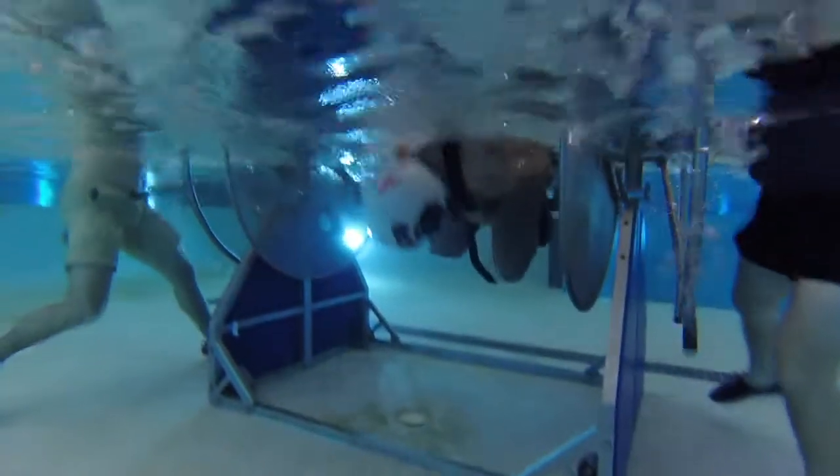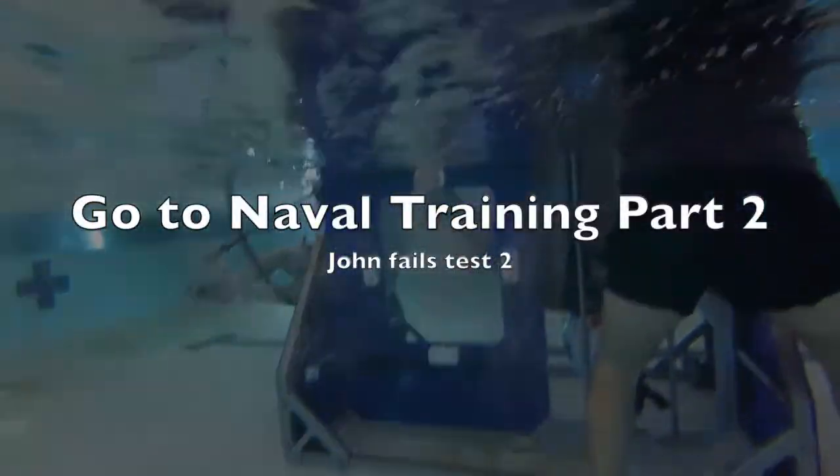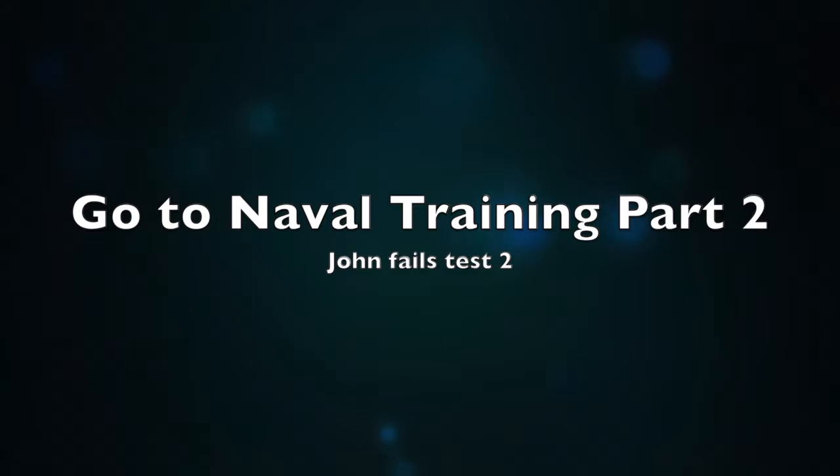Up next was this contraption where I wouldn't be so lucky.